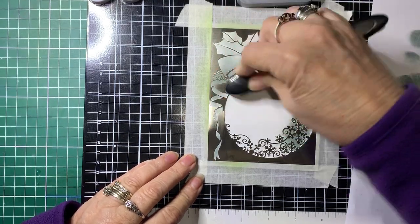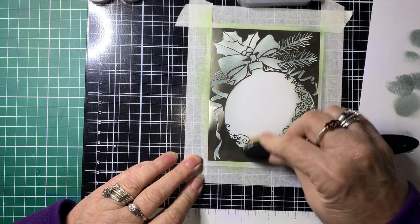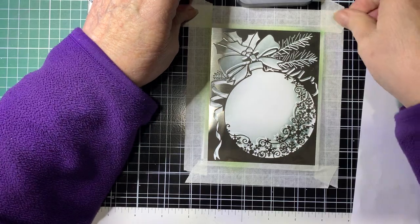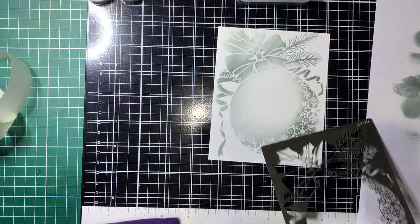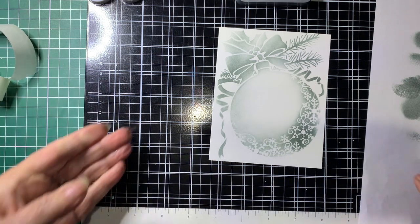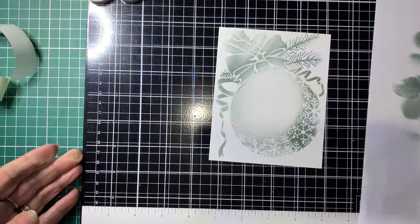I'll just keep going around. These really are beautiful. Oh, it's moved a bit — that's okay, that's all right. I'll just pop that out of the way.